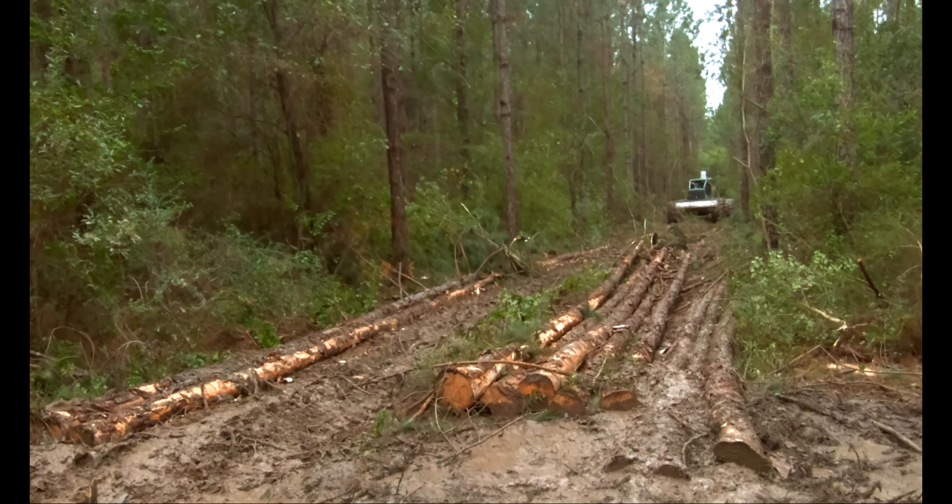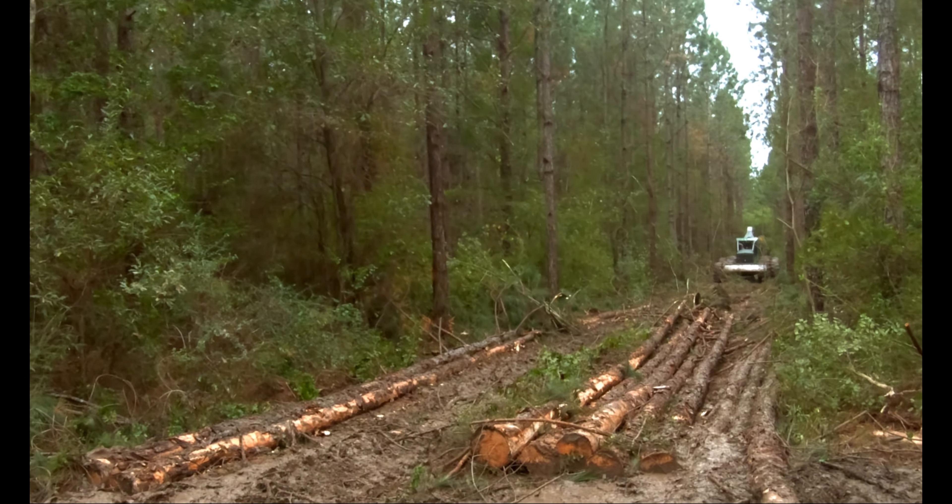He'll go to the back and grab probably the same amount of wood that he just did right there, which is one, two, three, four, five pieces. He'll probably grab four or five pieces again back there and bring it up here and put it in that spot where you don't have anything to run on. We'll watch him make his turn up here.